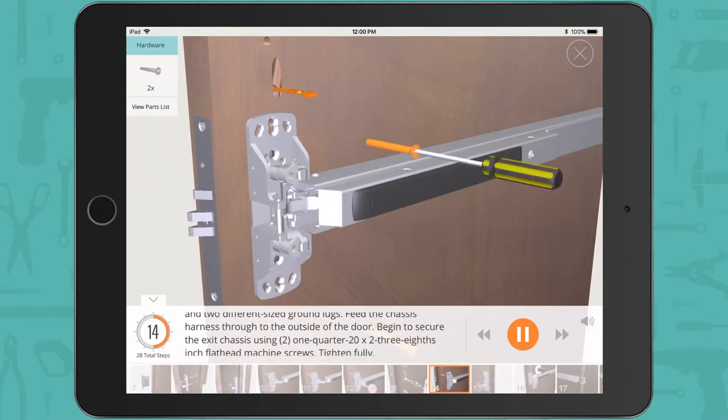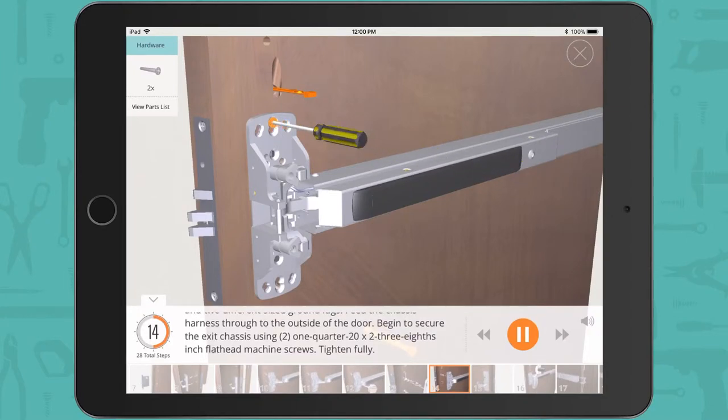Feed the chassis harness through to the outside of the door. Begin to secure the exit chassis using 2 quarter-20 x 2-3/8 inch flathead machine screws. Tighten fully.